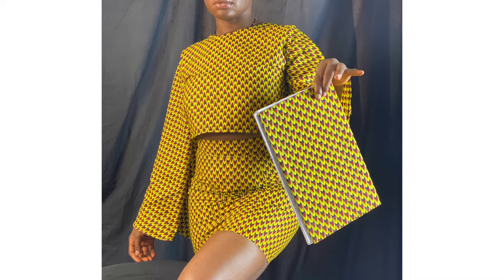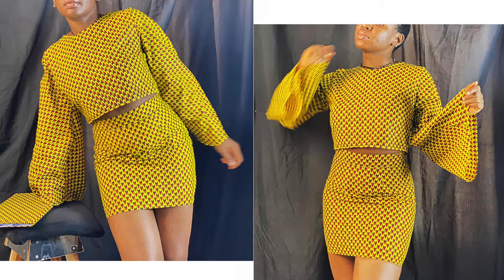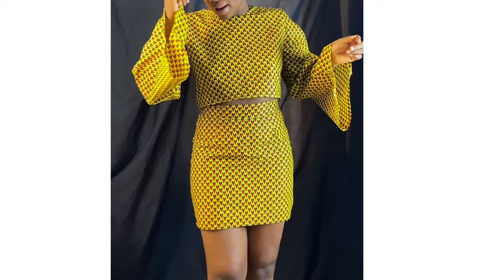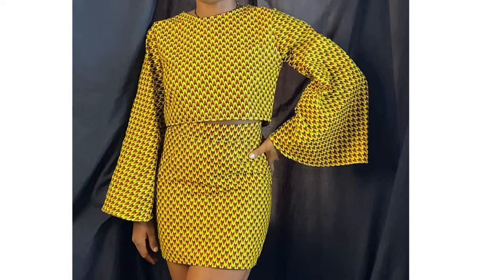This is an exciting video packed with so much information. I advise you to pay attention and stick to the end if you want to understand every process and step I've taken to make this top. For those interested in making the complete outfit, I'll provide all the links you need in the description box below so you can click and create this two-piece for yourself.